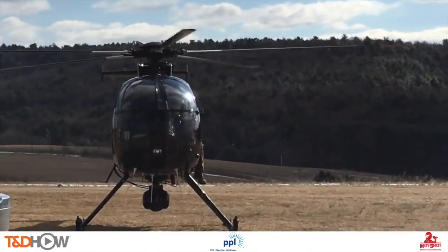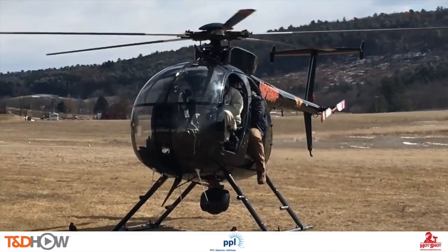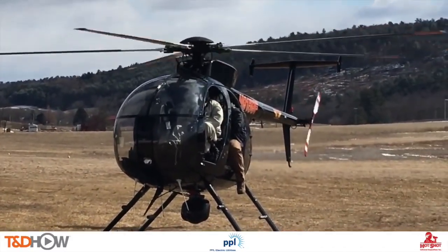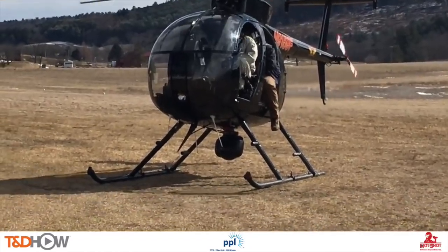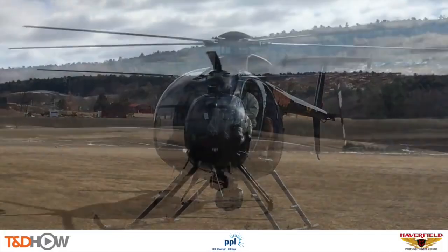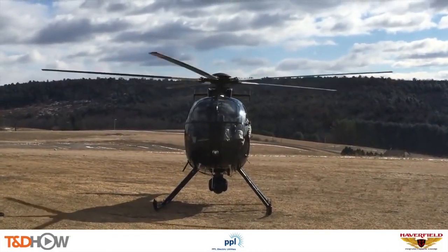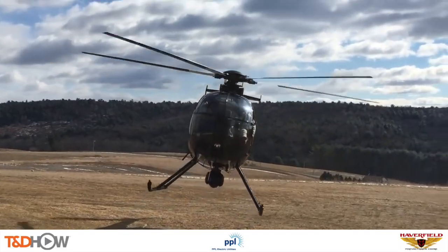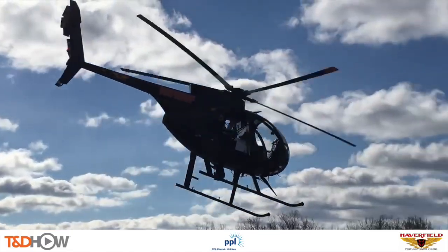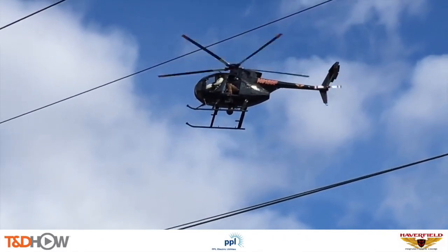Let's start with that infrared videography — the find portion of finding and fixing a failing splice. You see underneath this helicopter a video camera mounted on a gimbal suspended from the bottom of the helicopter. You see the operator maneuvering that gimbal, which will be used to fly the line and look at the splices on the line.